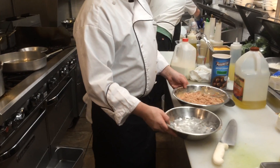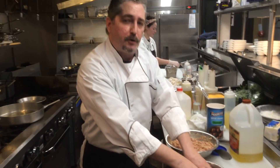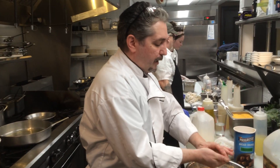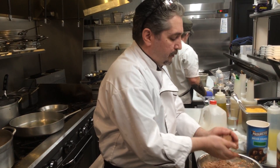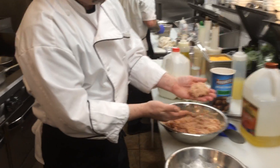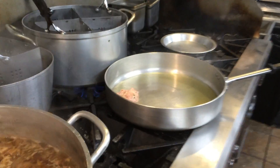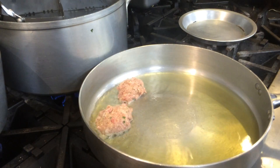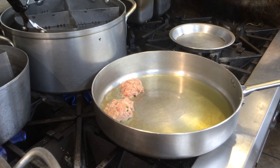Ice water is the key. Some people will use oil on their hands so that the mix doesn't stick, but you want to use ice water. You ever try to wash butter off your hands with cold water? Doesn't work, right? So the fat in the meat is going to be repelled by the cold water. This is how you want these bad boys to look — like a patty. And they don't have to be perfectly round. If they're too round, that's what they make in the factory.